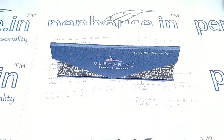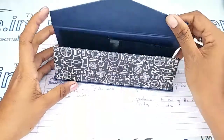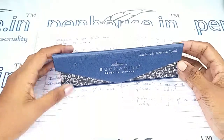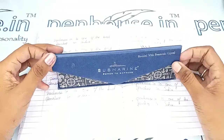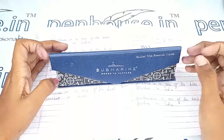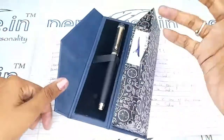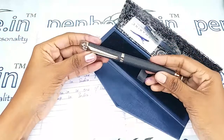Hi viewers, welcome to penhouse.in. In this video we are going to see a short review on the Submarine fountain pen. In the Submarine brand, each model and each pen comes with a decent box like this. For a fountain pen there is this box, and for a roller ball there is a separate box which is very decent with a metal finished design. For ball pens they also have other special differently typed boxes.